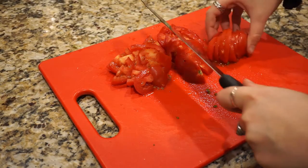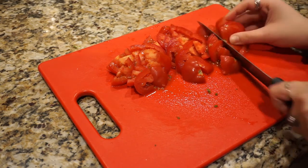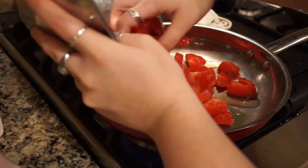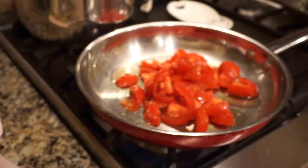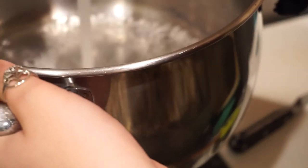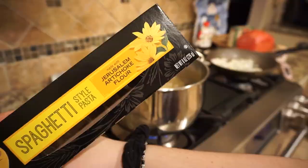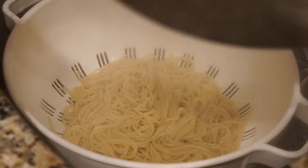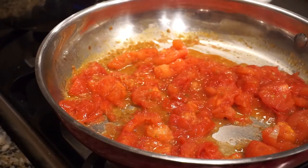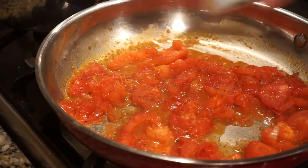I chopped up three Roma tomatoes and diced them so they would also be broken down in the pasta. Then I add them to a pan on medium heat with some olive oil, and I'm going to go ahead and cover them and let them sit for a little bit. Now while those are sitting, I'm filling a pot with some water and going to boil some spaghetti. I'm using Jerusalem artichoke flour pasta — it is my favorite. You drain the pasta, and this is what your tomatoes should look like after all of that. Add some salt and a little bit of pepper.